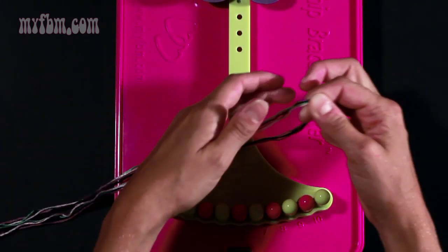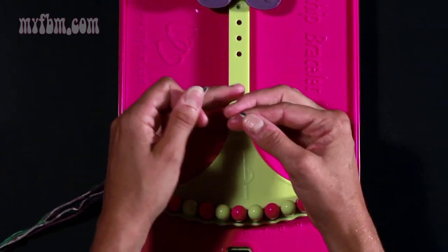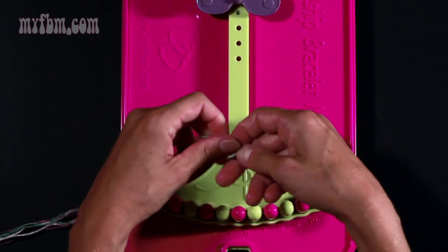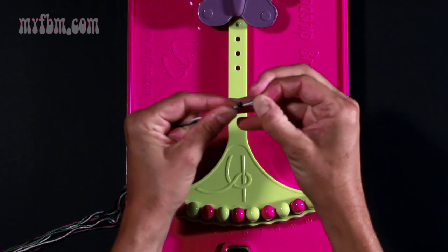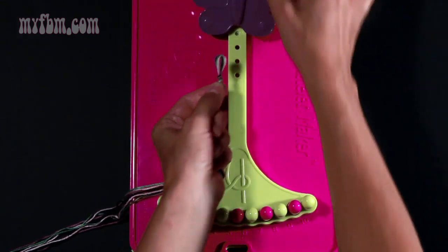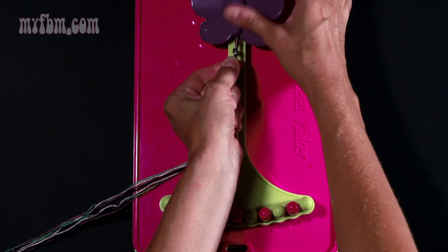Align your four strands, fold them in half, and tie your knot about a half inch from the top of the loop. Pull your knot tight and secure your loop underneath your butterfly clip.